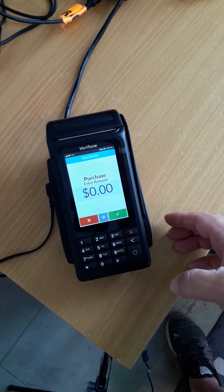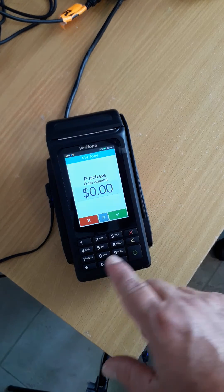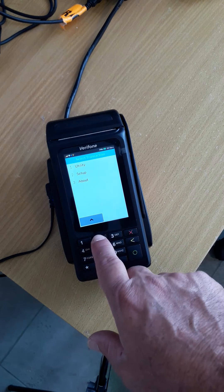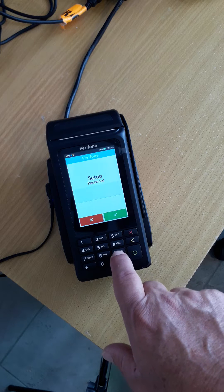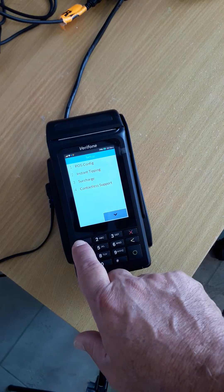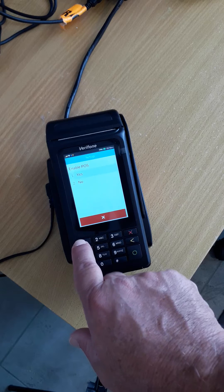The next thing to do is to set up the interface on the Verify machine. To do that, press hash until you see Setup. The password for Setup is 999, then press Enter. Go into POS Configuration, which is number one. Enable POS — yes.